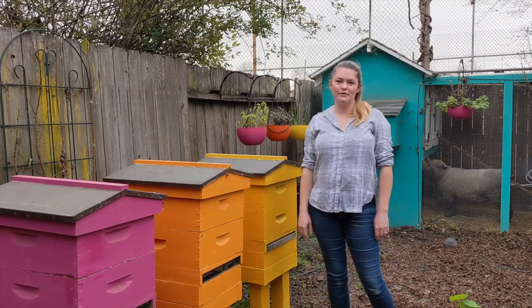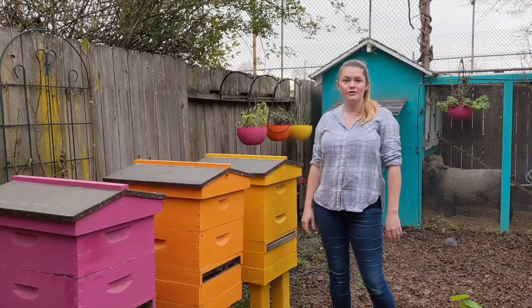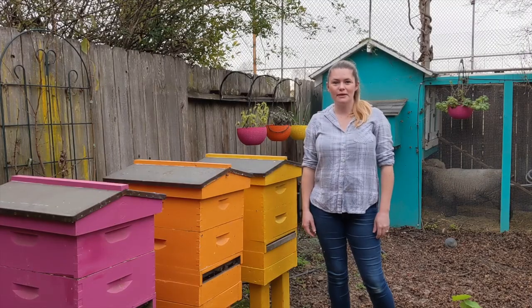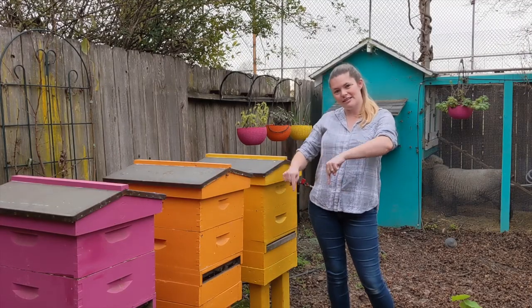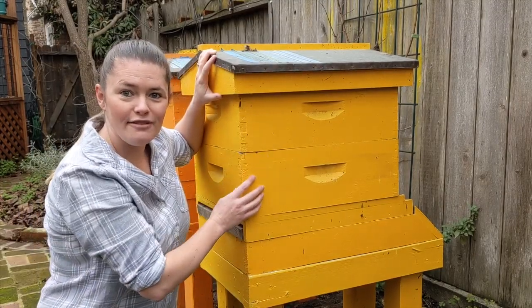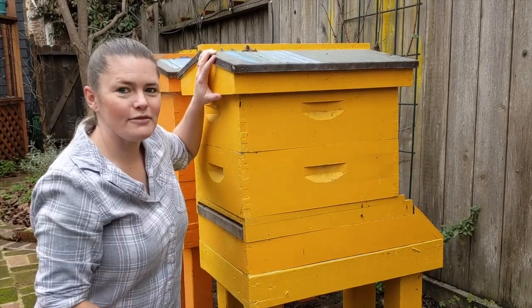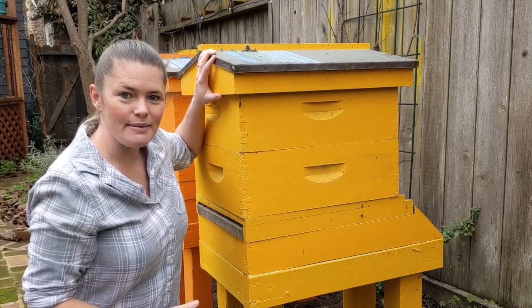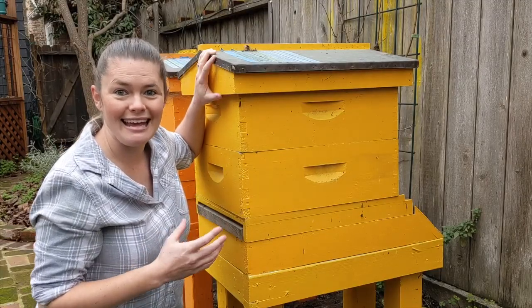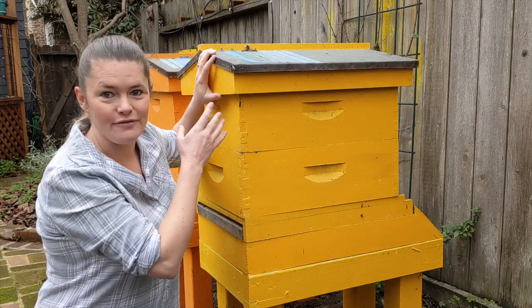Hi there! This is Kendall from Sager Family Farm and today I'm going to go through all of the components of a beehive. If you're just starting out beekeeping, this is basically what you're going to need to start your first hive. If you want to learn more, make sure to subscribe to my channel down below. The basic components I'm going to go through are the bottom board, the hive bodies, the frames that are inside, and the cover. I'll also talk about a few extras I really like to use with my beehives and I also have pictures and measurements of everything in a handout that's linked in the description down below. But I'm going to talk more in depth about each of these parts.